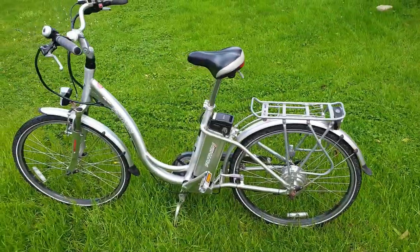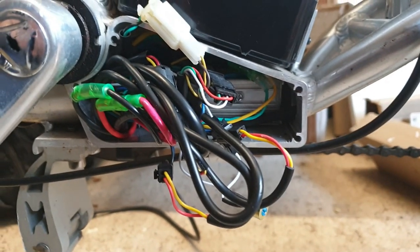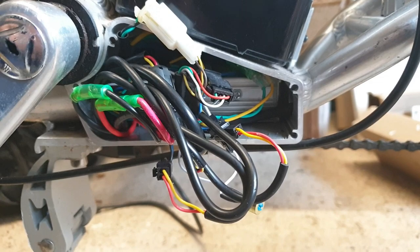First things first, turn off the e-bike or disconnect the battery. And now you need to find your speed controller. It will probably look like this, which is a small silver aluminium box with lots of wires hanging out of it.